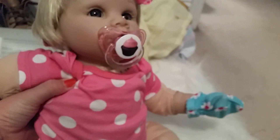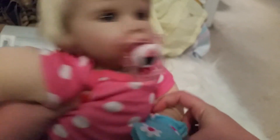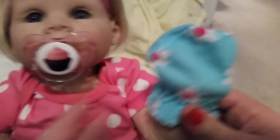She looks so adorable. She has her pink patsy and there's her mittens. She looks so darn cute. So now we've got to go. See you guys. Bye.